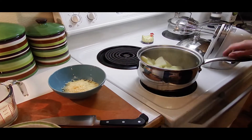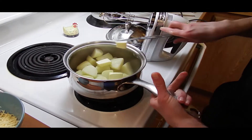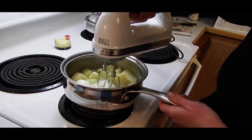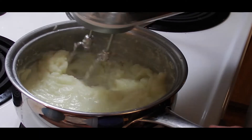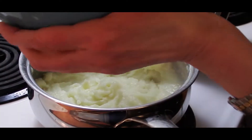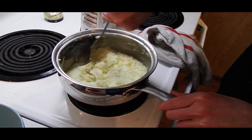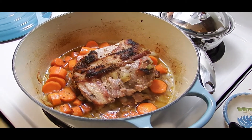Alright friends, time for mashed potatoes. Add your garlic. How about a cup of milk. That smells so good. And you're gonna add your cheese. Give it a nice stir.